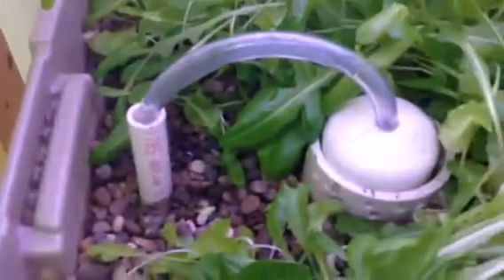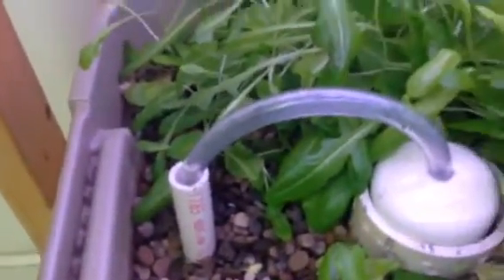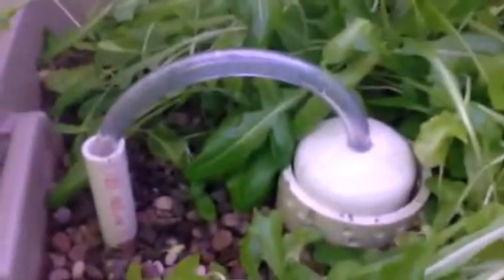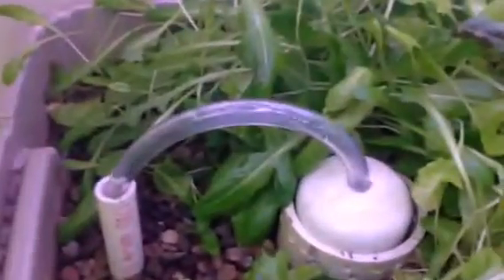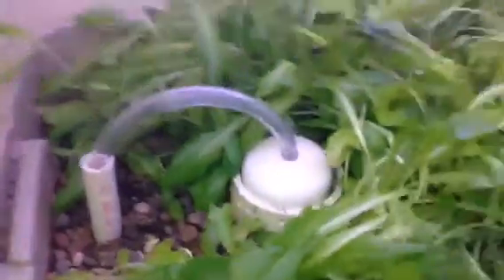My aquaponics unit at home is much bigger and I had no problem with just a plain old bell — no snorkel — works great. But I've fought and fought with this one, and this is what I've come up with and it works. It's actually getting ready to drain right now — give it a little jiggle — here it comes, and it's draining.